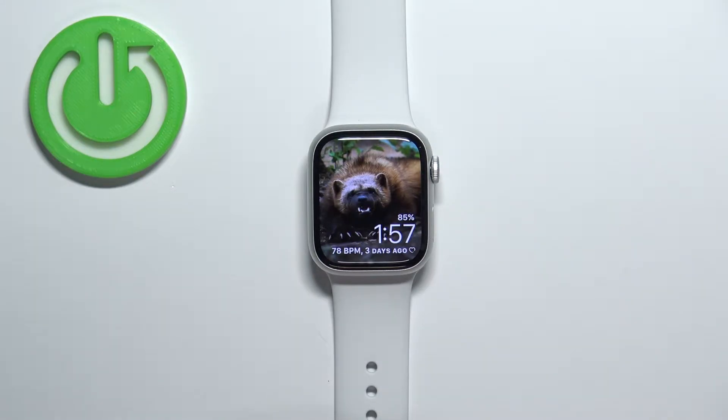Hello, in front of me I have Apple Watch Series 8 and I'm going to show you how to take a screenshot on this watch.